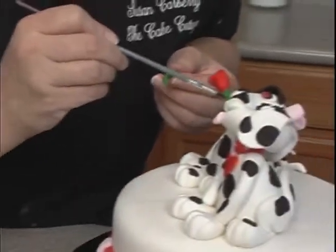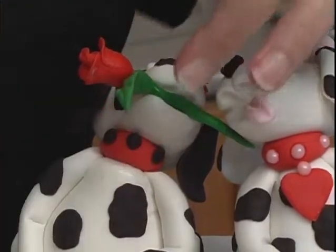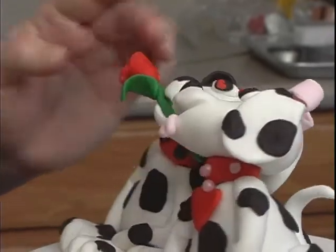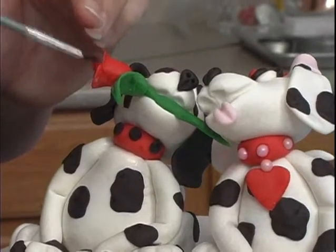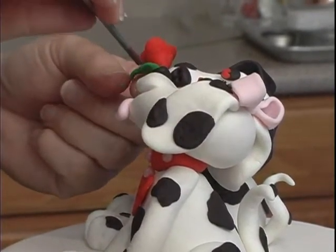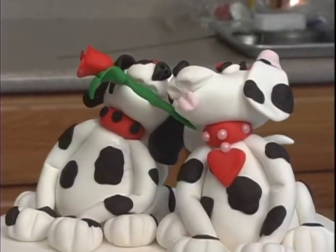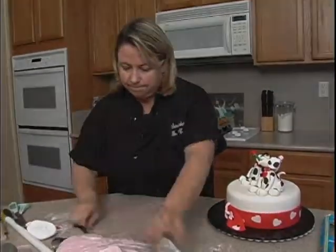Then a little water, a little bit more water right about there. It looks like I got some cornstarch over here, let me wipe that off. Now we're going to do some chocolate hearts behind them, so we'll be back in just a minute — I'll have to get the chocolate set up for you.